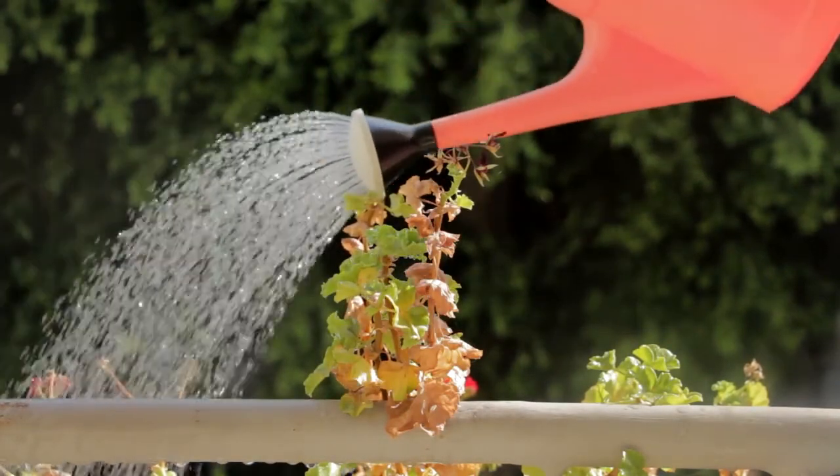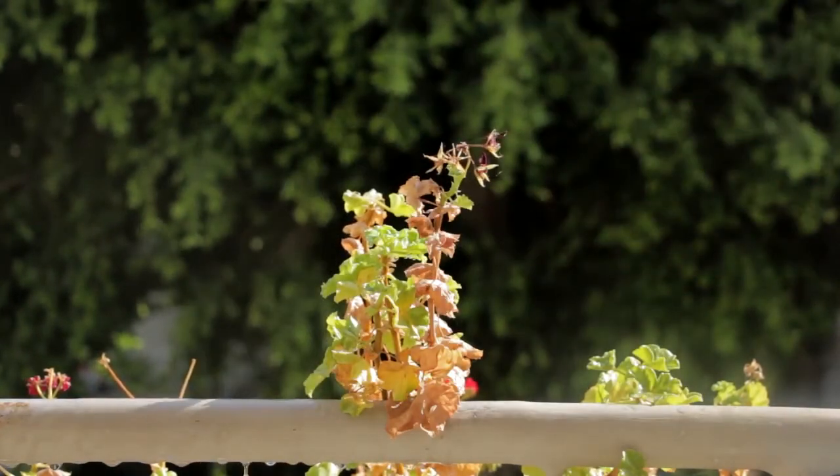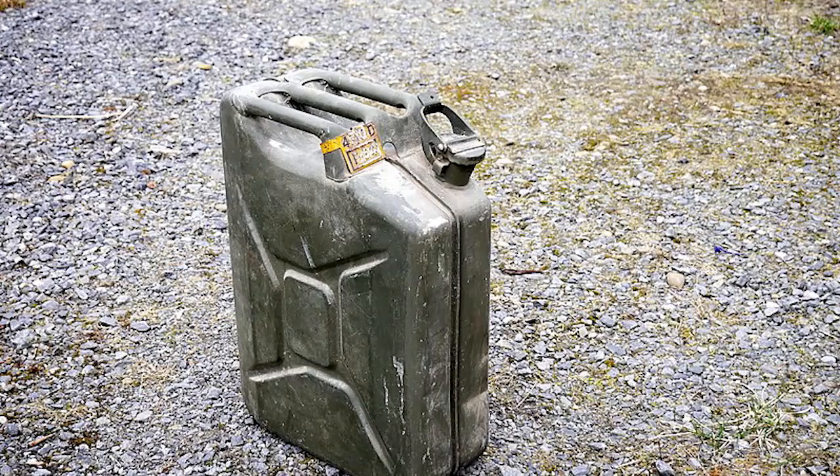Well, there's a little-known solution that can take all of the worry out of this issue. There is a device out there that can actually make — really create — its own water. It makes the water by processing something that is all around us at all times: air.